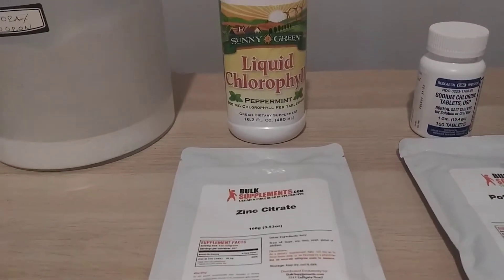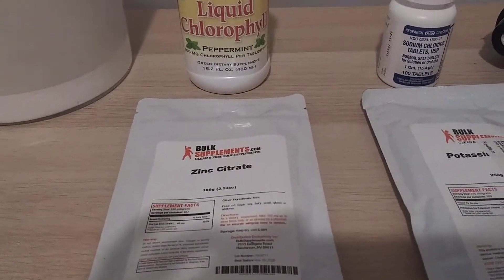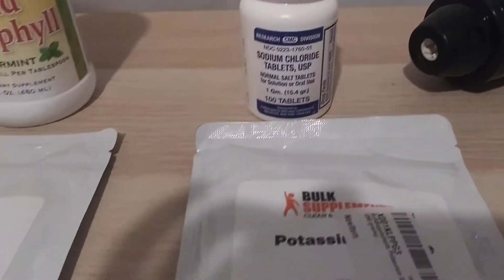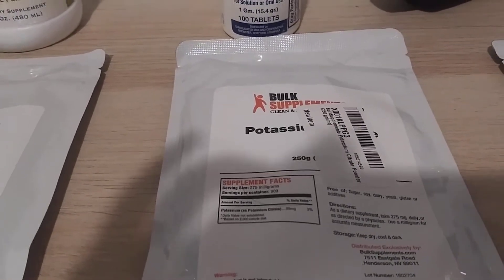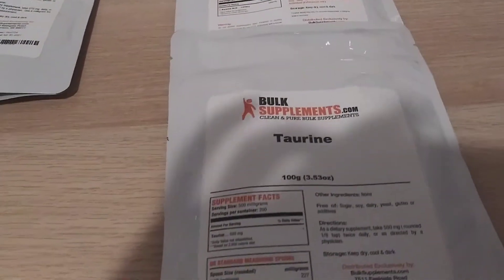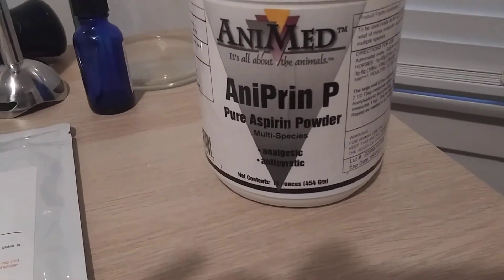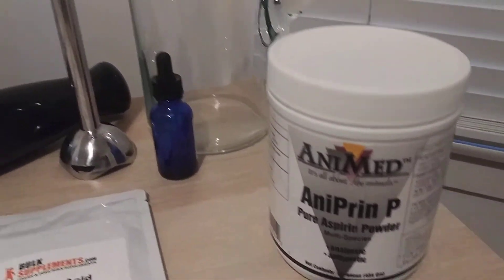Over here is the chlorophyll base, which you get the copper from, and that's paired with zinc citrate. Then over here we have sodium chloride paired with potassium citrate. Right here I have the ascorbic acid and the taurine, and then optional for some people is pure aspirin, which is acetyl salicylic acid.